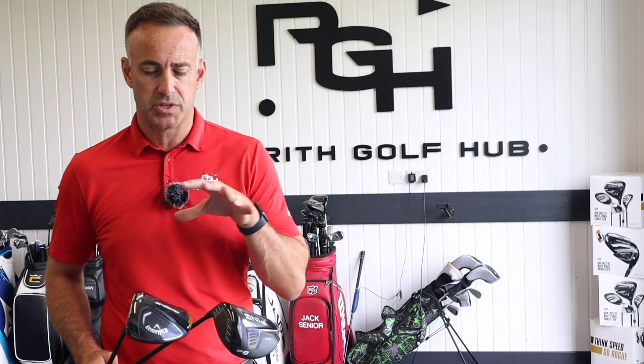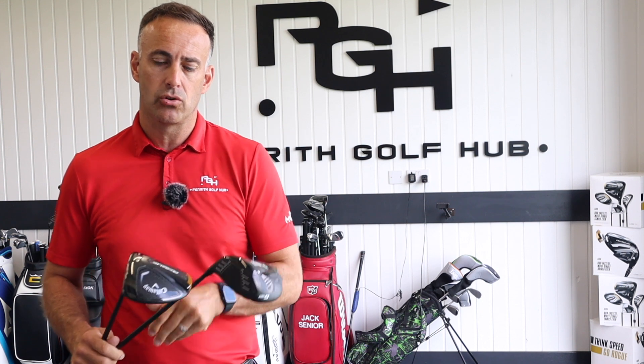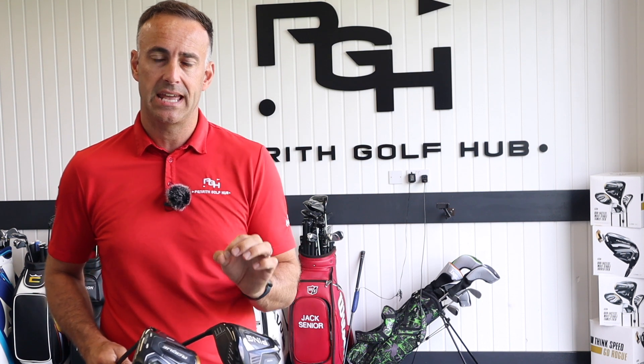So there we go — for me, two of the probably straightest hitting drivers of 2022. I'm definitely seeing those results during fittings, which is why I wanted to do this video. A lot of it is to do with your delivery when it comes to straightness, but I think these are very good go-to drivers if you want to hit more fairways. If you've enjoyed the video, hit the like button and subscribe if you haven't done so — there'll be another video coming up soon.